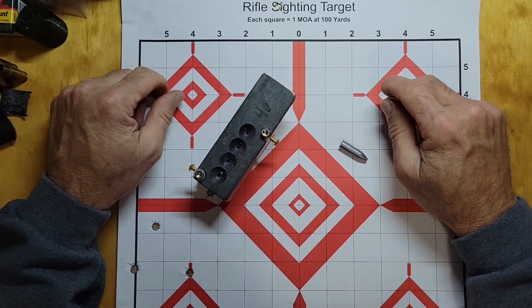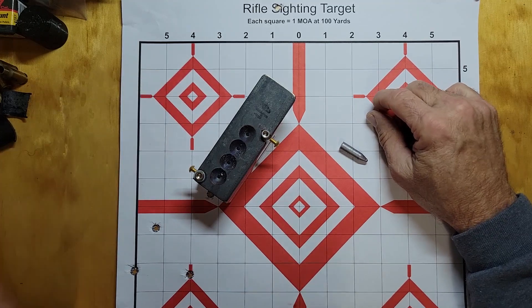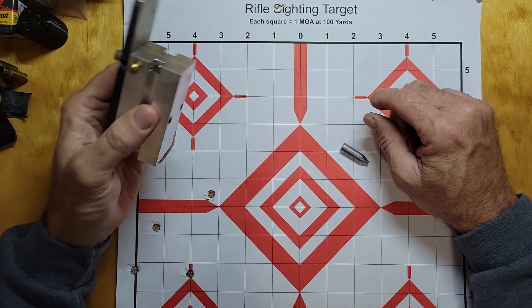Howdy y'all, we're back again one more time, and this is the last time for the 303. If you've seen my last video on my 303, I had made a new mold.